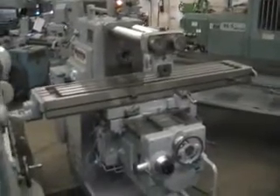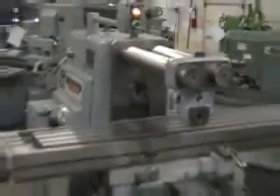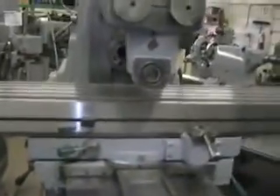Hi, this is Rick from Machinery Consultants here in Salt Lake City, Utah. We are going to video this pre-owned Hernian Trekker Heavy Duty Horizontal Mill. It's a model 307 S12, serial number 5376 112.